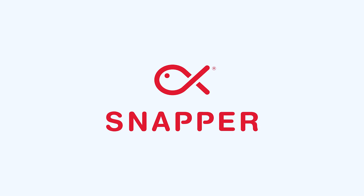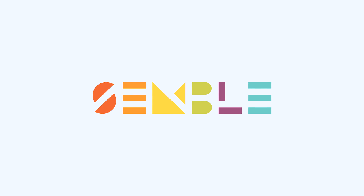That's it. For more tips and tricks and to find out how to get Snapper and Semble, go to Semble.co.nz.